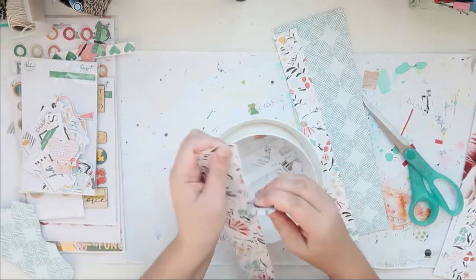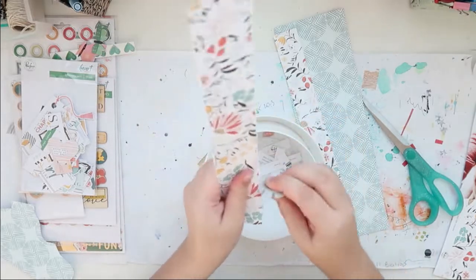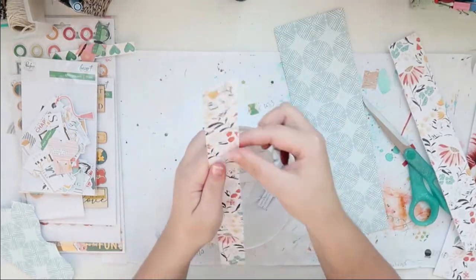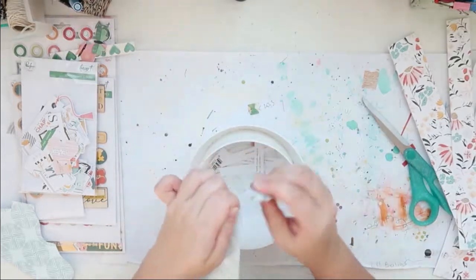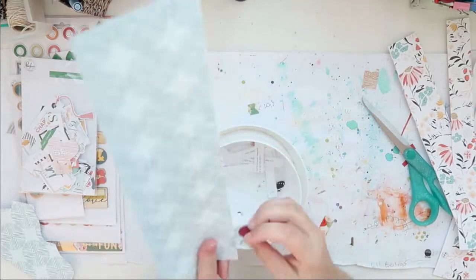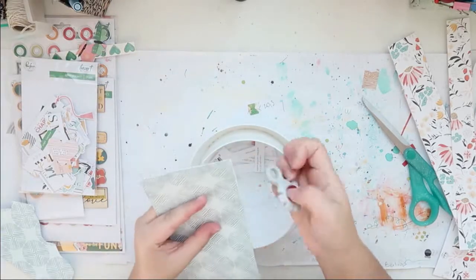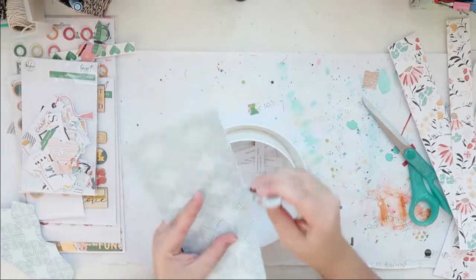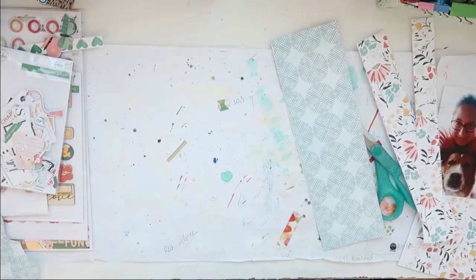The background paper is from Pinkfresh Studio. Actually, all three papers I'm going to use are from Pinkfresh. I trimmed down two pieces of the floral paper because I'm going to have a strip on the left and one on the right — one is bigger than the other and that is on purpose. This is just a leftover from another layout. I used my edge distresser on all of the sides to give it a bit of extra dimension and texture, and this took a while — this takes time, people.